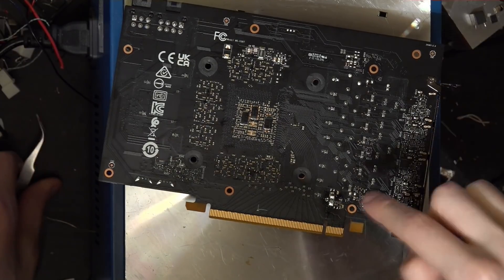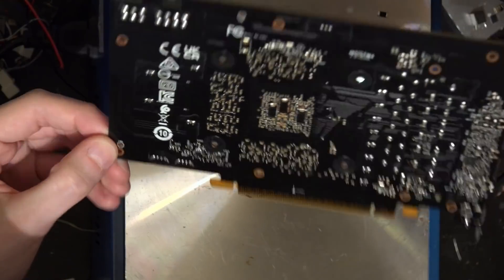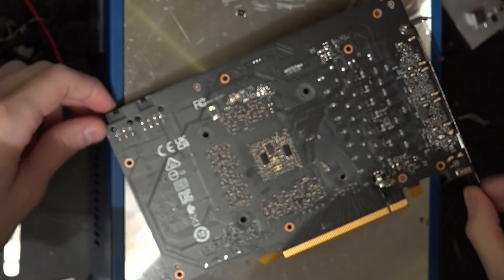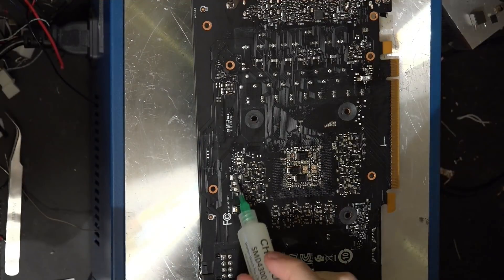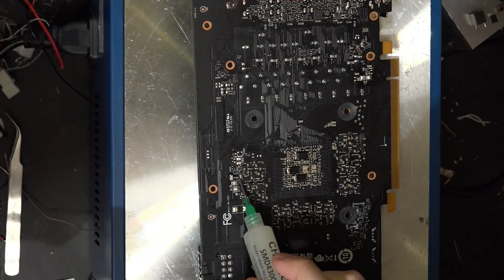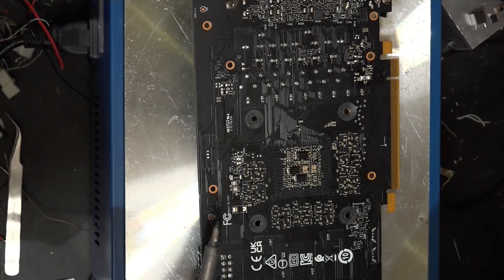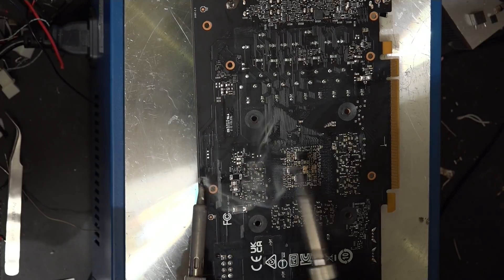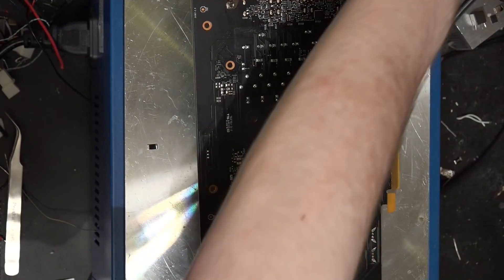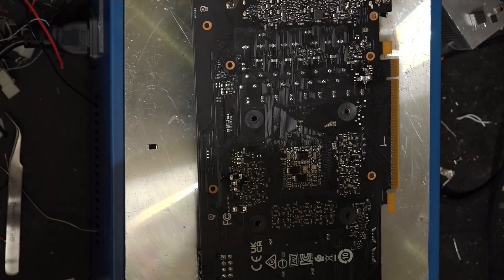That one looks good. Yeah, this one's in a much easier to reach spot, so I'm actually relatively pleased with that one. That one came off super easy — there's like no thermal mass in that area.